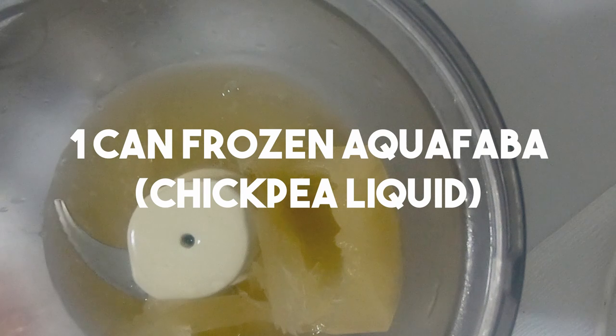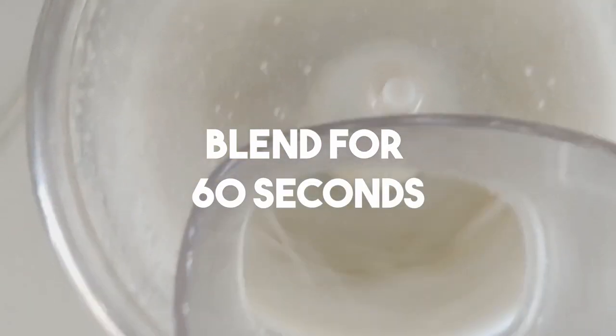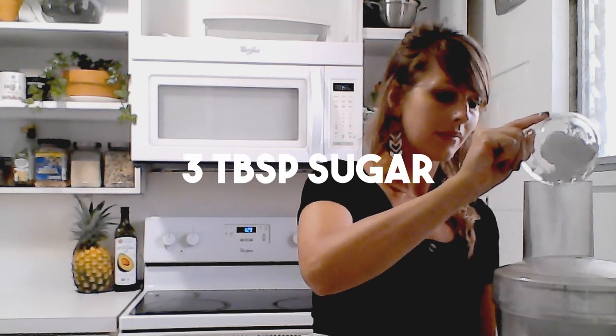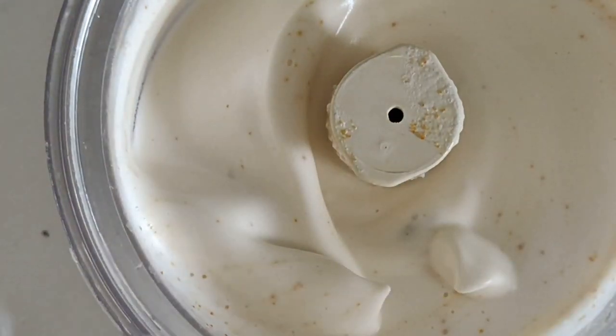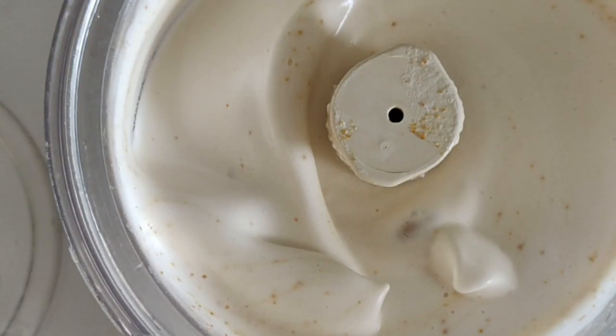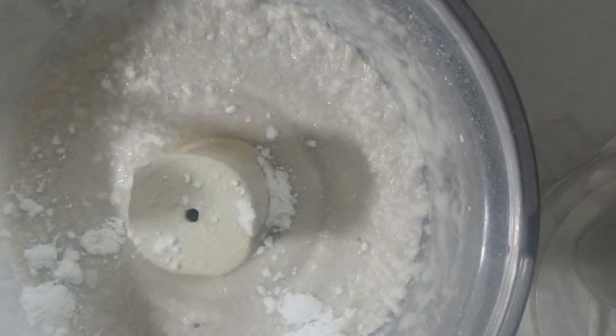This is already looking more light and fluffy than the other recipe — it makes perfect little cones when you scoop it out, so it's going to be more aesthetically pleasing. There is a little bit of a beany flavor, so I'd suggest adding maybe another tablespoon of powdered sugar to give it that rich flavor. Adding the extra sugar and vanilla really did the trick — got rid of that briny taste, and this looks and tastes so delicious.